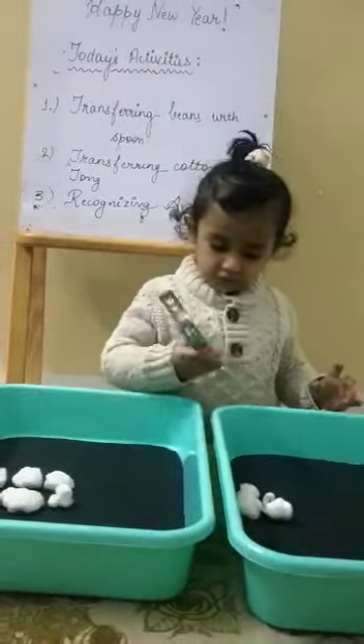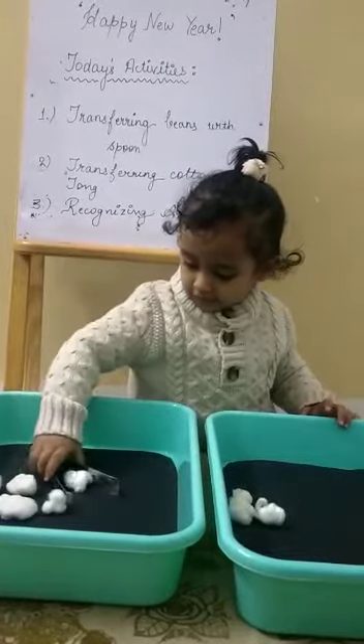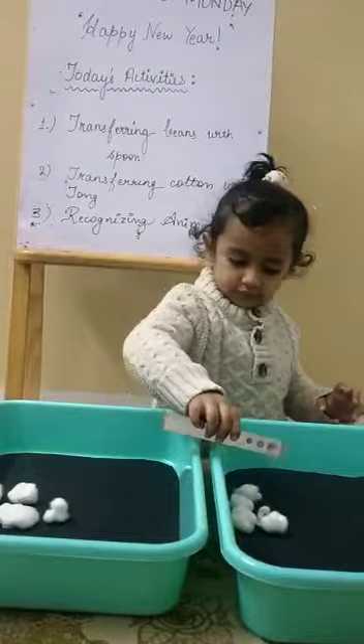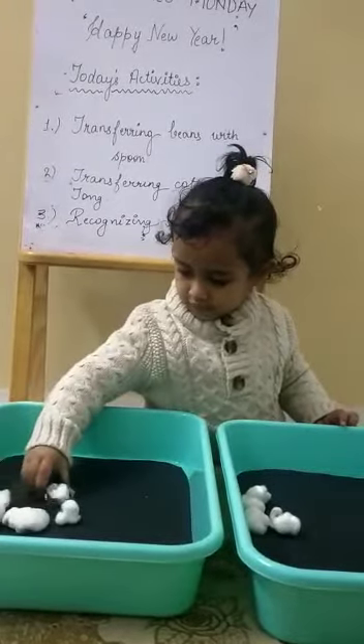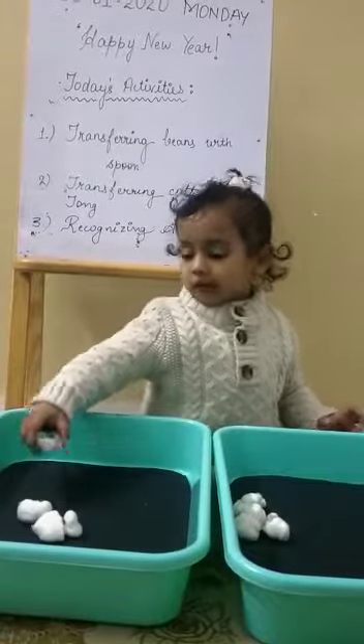Very good. Now you are holding it right. Very good, Vanya. Concentrate and transfer the cotton balls. This activity helps in motor skills development.